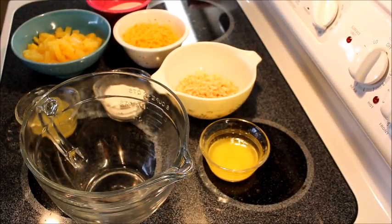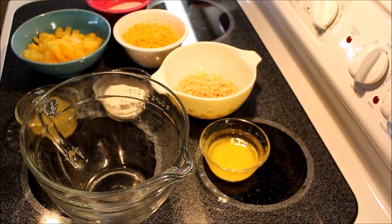Hi y'all, today I'm gonna make a recipe for my stepson Donnie — he requested it. He loves this casserole. It's called pineapple casserole and we usually have it at the holidays. It's really easy to throw together and it's delicious. I would have never thought I would like something like this, but a neighbor from Alabama who moved to Texas gave this to me — it was her recipe.